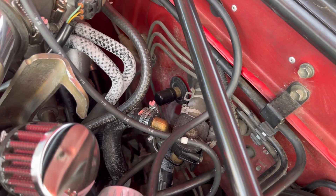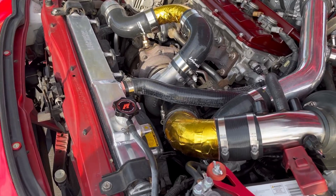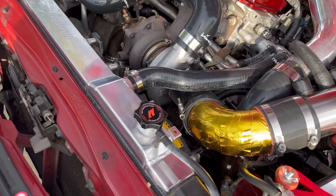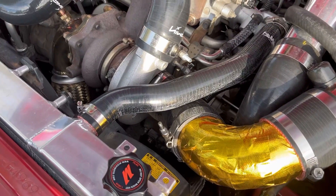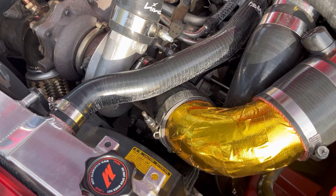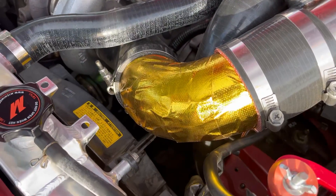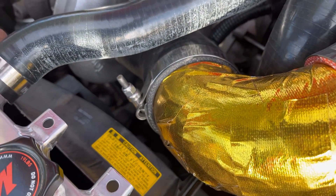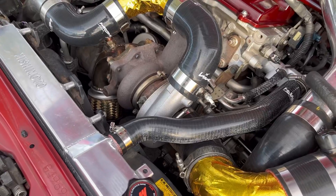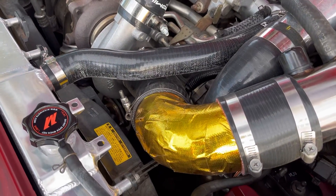After cleaning up the whole car — I had to remove the carpet and everything to clean up any residue coolant sitting in there — the next thing was installing the Mishimoto radiator. It's a lot bigger and thicker, so it actually pushes the fan backward toward the turbo. The turbo was hitting the fan, so I had to grind some of the plastic off to clear the turbo. Alternatively, you can go with a thinner aftermarket fan to avoid cutting any of the OEM fan.